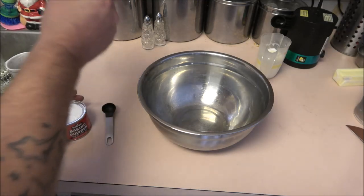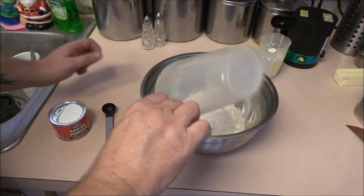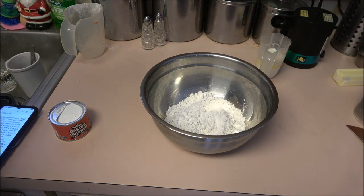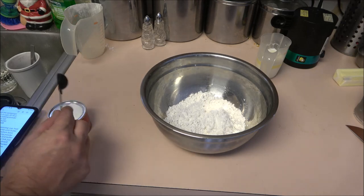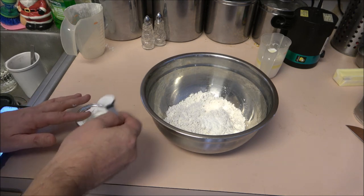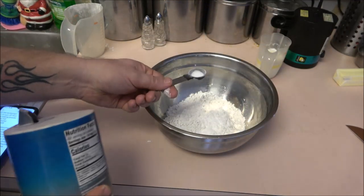Now we've got our flour — it's just all-purpose flour, one and a quarter cups. Dump this in here. Now we need two teaspoons of baking powder — not heaping, just teaspoons. There's one, there's two. This is going to be the dumpling biscuit dough. We're also going to need a half a teaspoon of salt.